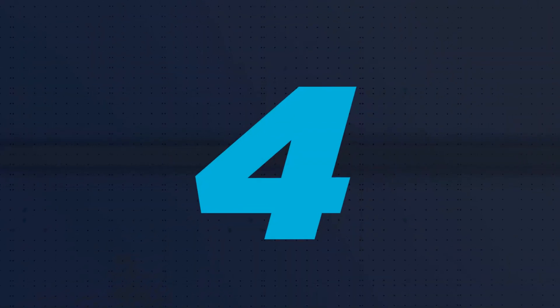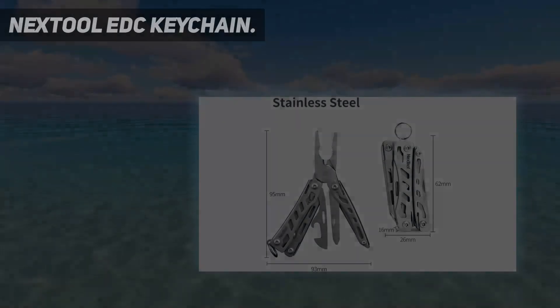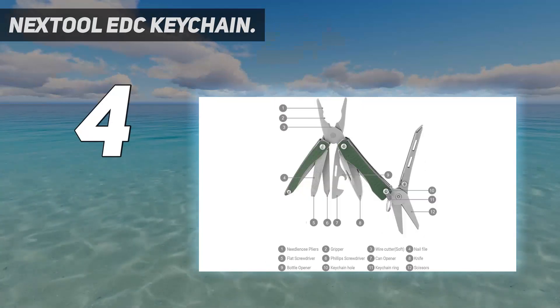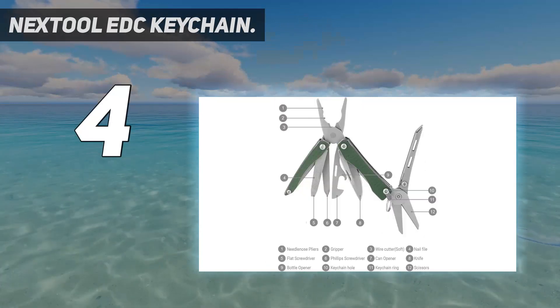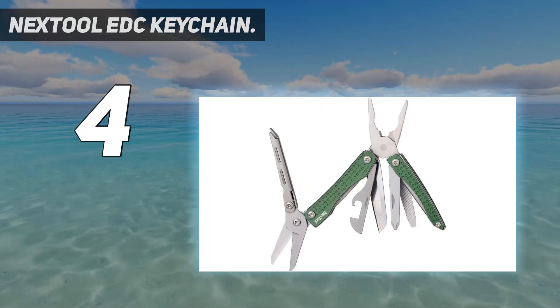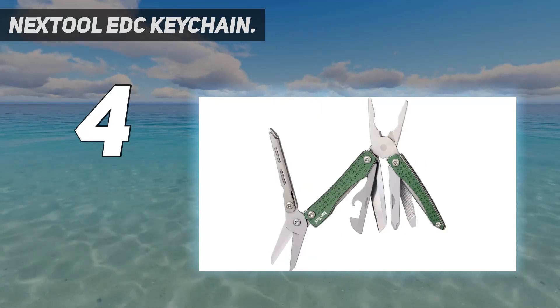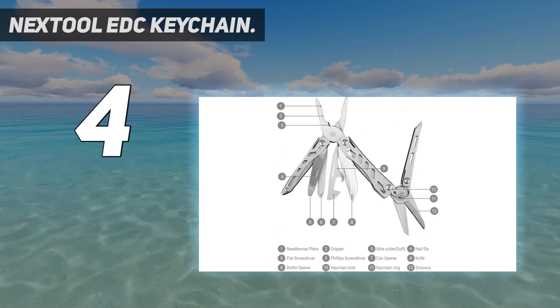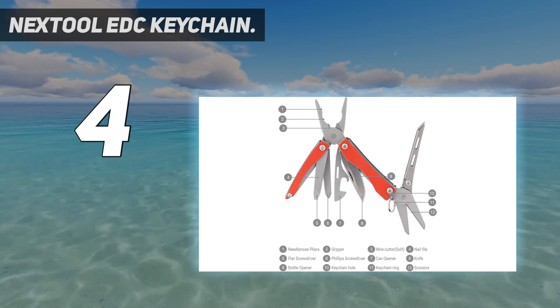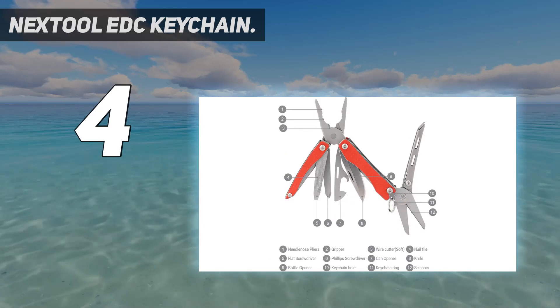Coming in at number 4: the Nextol EDC Keychain. Exquisite and portable, the Mini Flagship Pro is the real EDC multi-tool, measuring 68 by 27 by 18 millimeters and weighing just 0.17 pounds — lightweight and easy to carry. Three different colors provide different choices for men and women, making it a great gift for someone who loves to adventure.